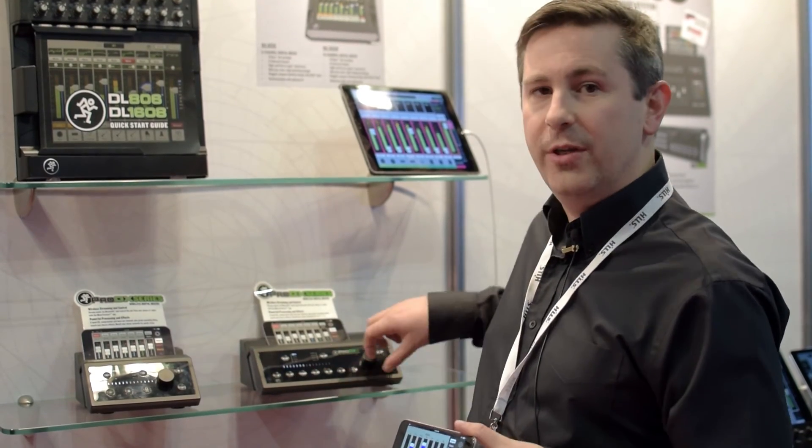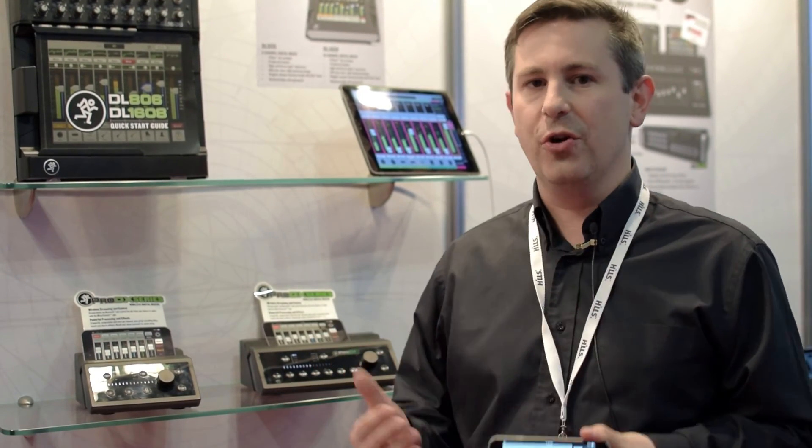Hi, I'm Mark from CMI and this is the Mackie Pro DX4 and Pro DX8. These are the new small format digital mixers, all controlled from the Mackie Connect One app.